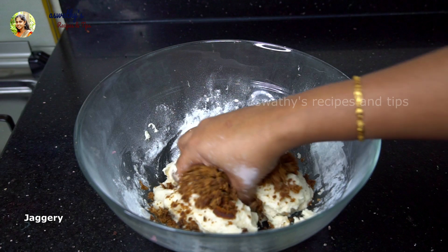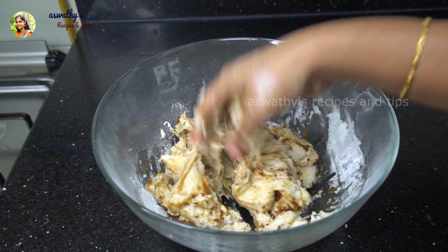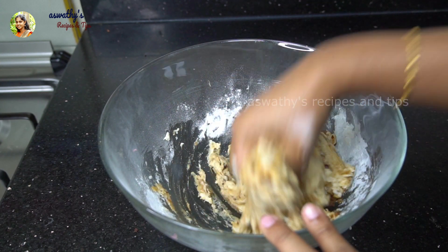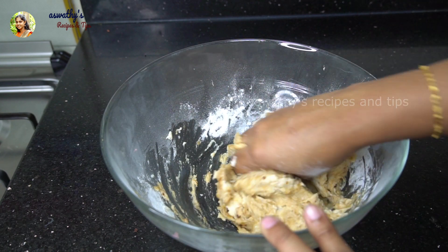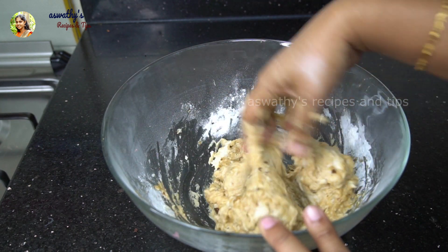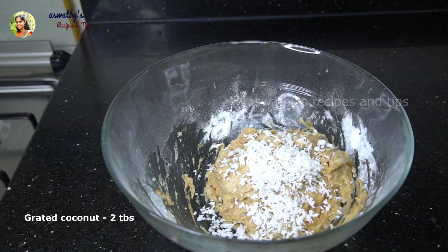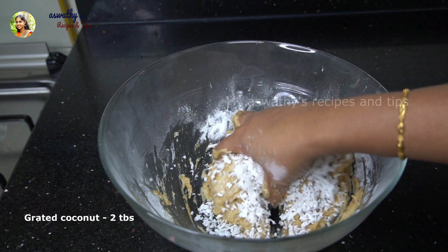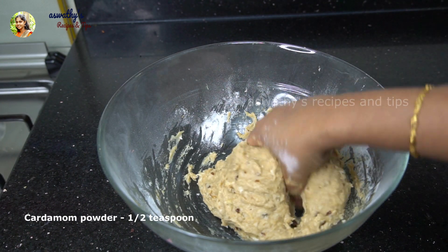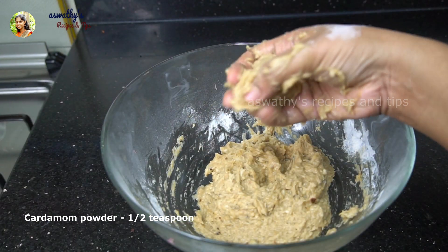I will mix it in a little bit. Let's taste it. Let's mix it in 2 tbsp. 1 tsp. Mix it in the water. Let's mix it in the same way.